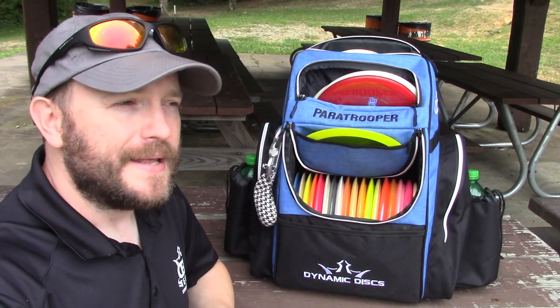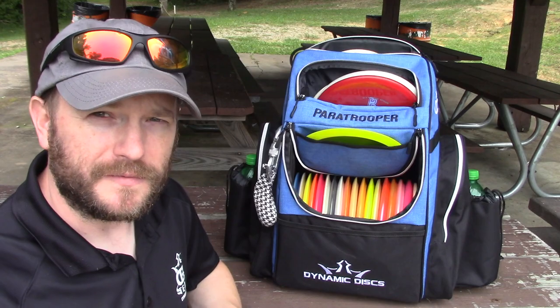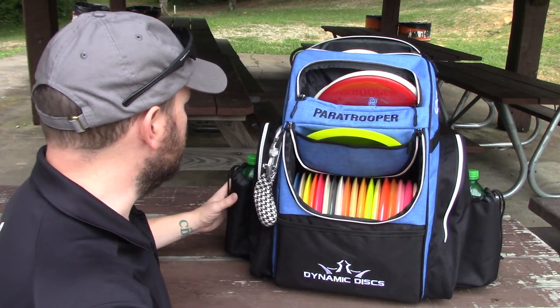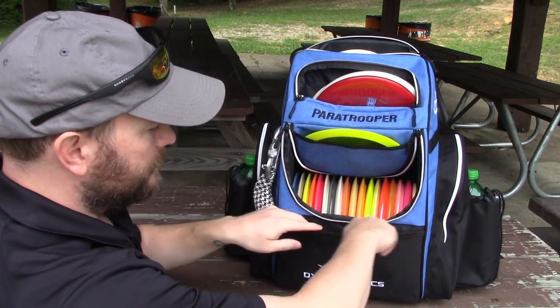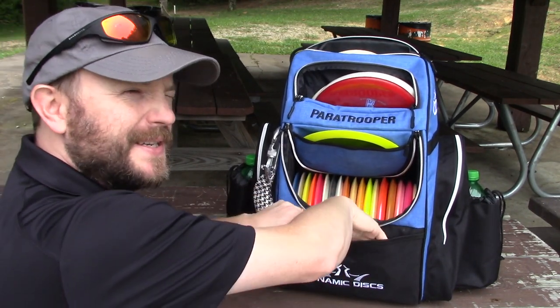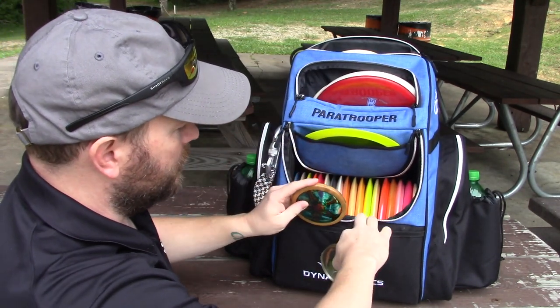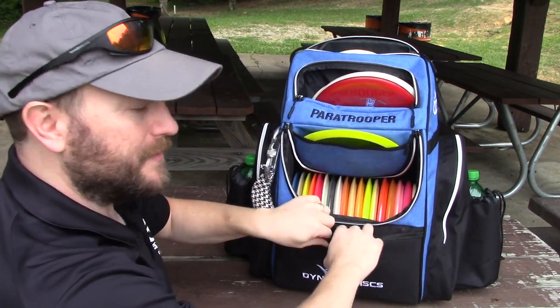Let's take a look at the storage capacity, the different pockets, and the features of the bag. In the front, you have this pocket. I've actually fit a bite in here, but it restricts the access to the main storage compartment, so I decided to take it out. Instead, I just have a couple minis. You can fit quite a bit in there — score cards and all that good stuff if you want.